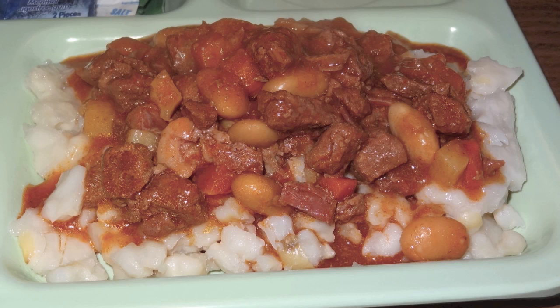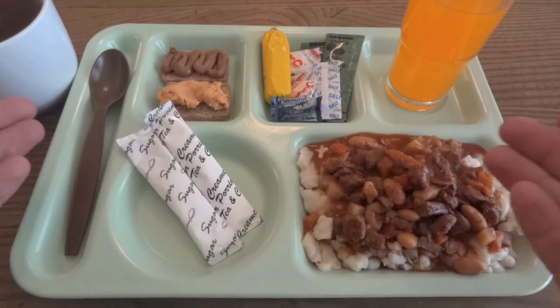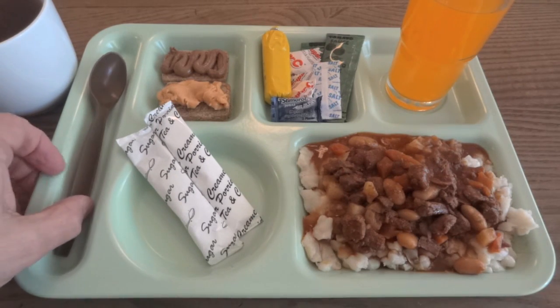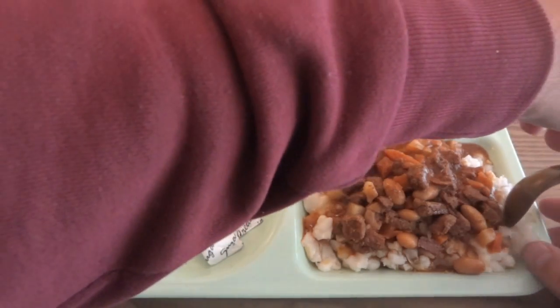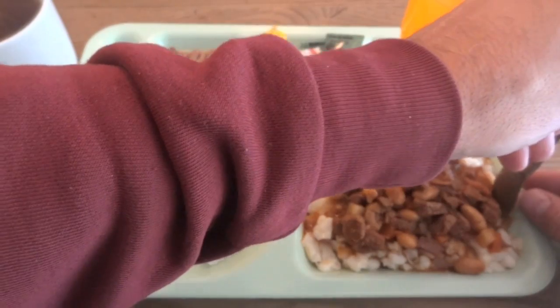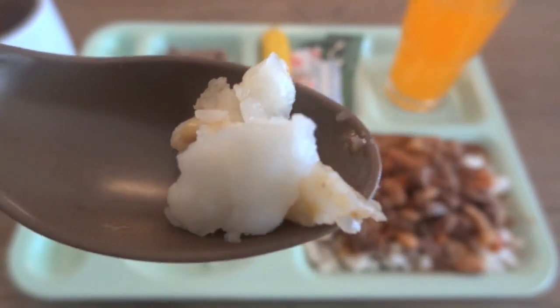That actually looks really good. So there it is — this is the whole meal. It's not a ton of stuff and the tray is looking a little bit sparse with that empty compartment. I'll throw the sugar and creamer in there to kind of fill up the space. Let's go ahead and try this out — I want to try the samp on its own first because as I've mentioned I've never had samp before, just to see what it's all about before trying everything together.